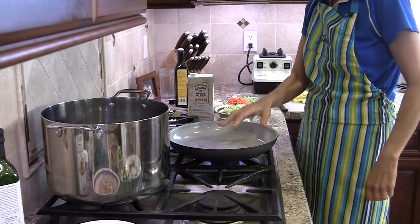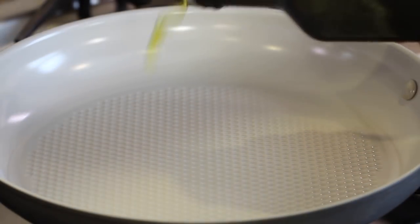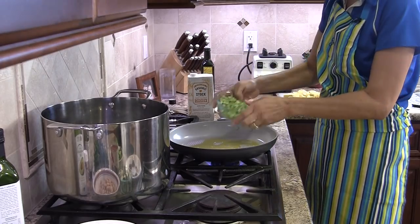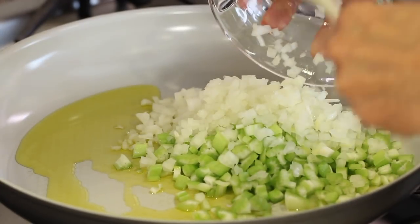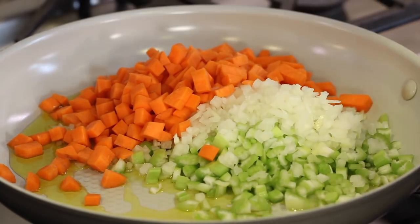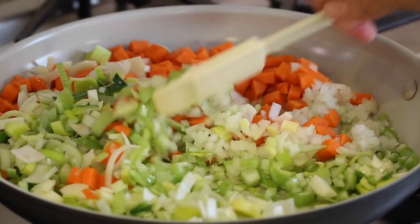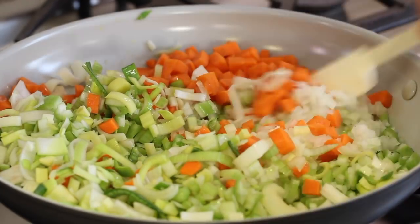To start our soup, I've got my large frying pan over about medium heat. I'm going to add some olive oil to the pan, and we're going to sauté up our onions, carrots, and celery. And we're going to add our leeks to this too. I'm going to sauté this until it softens up, cooks down a little bit, and gets a little flavor to it. I might even add just a touch of salt to this.